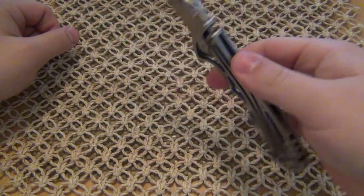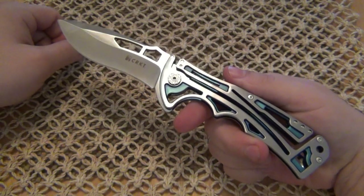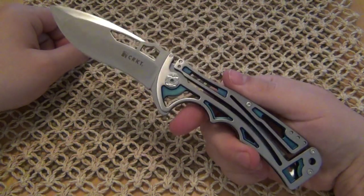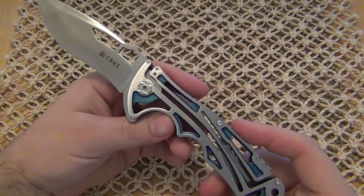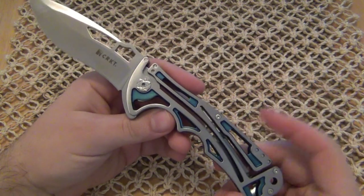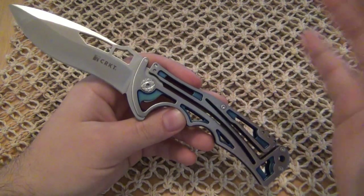Fits great in the hand. The thing feels like it's three ounces — I still don't believe it's 5.1 ounces, but that's what my scale said. My scale actually said 5.0, but I'll go by the manufacturer's specs because that's probably more accurate. Just an amazing knife. The MSRP on this one is $150.